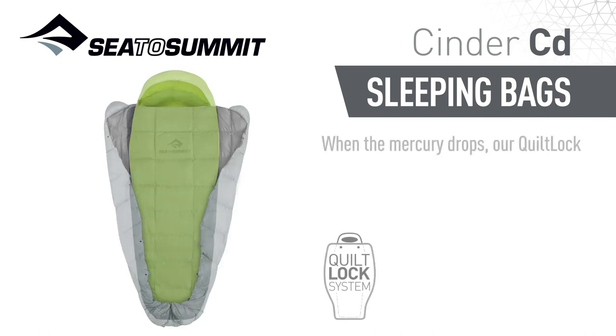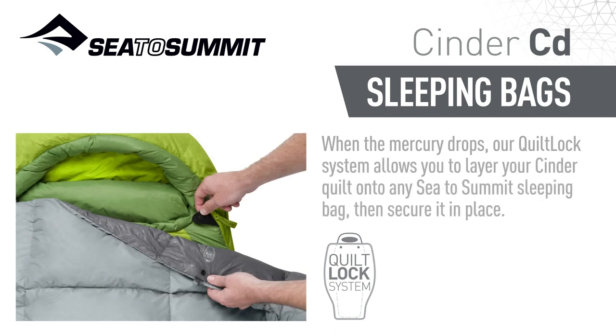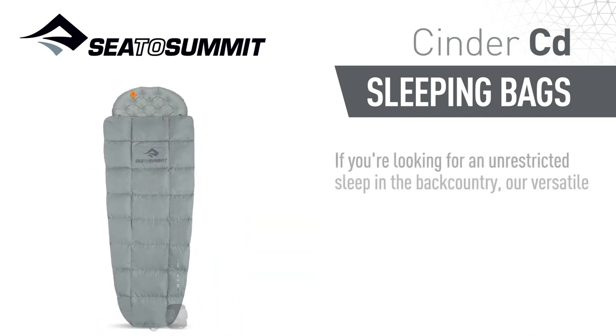When the mercury drops, our quilt lock system allows you to layer your Cinder quilt onto any Sea to Summit sleeping bag, then secure it in place. If you're looking for an unrestricted sleep in the backcountry, our versatile Cinder quilts are as useful in summer as they are in colder weather.